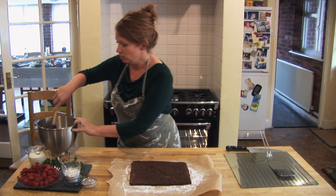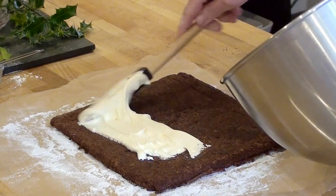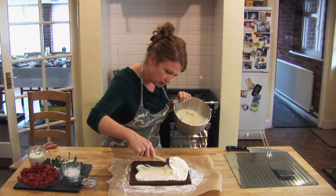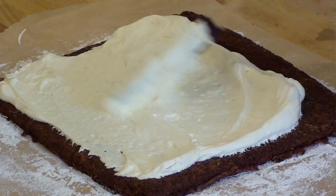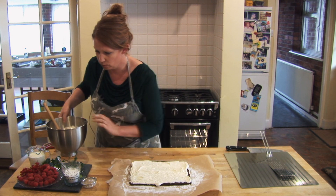Now to fill the roulade I've got some double cream that I've lightly whipped. I'm just going to spread that over. You can do this quite liberally if you like — you don't have to take your time and it doesn't have to be absolutely perfect. Quite easy to do. You will get a little bit of squidge coming out as you roll it up but don't worry about that.